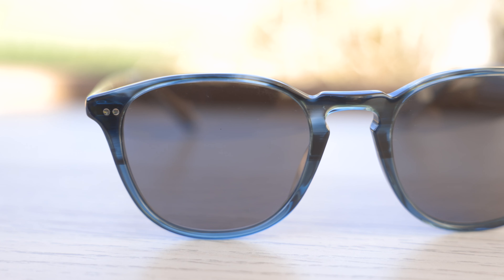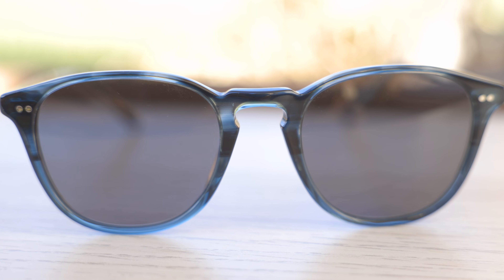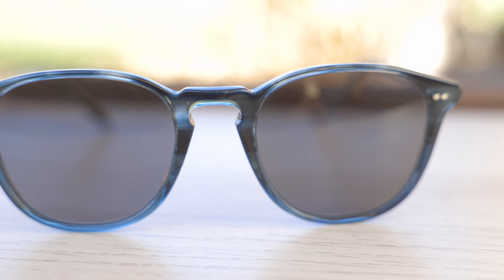The frames here are made out of Oliver Peoples acetate material, which is a very premium and nice material that just feels really good on the face and is going to be very durable as well. The frames are very slimmed down, so they're not going to weigh a lot. They have these nice slimmed down fronts and temples as well, so they're going to sit on the face and be extremely lightweight.